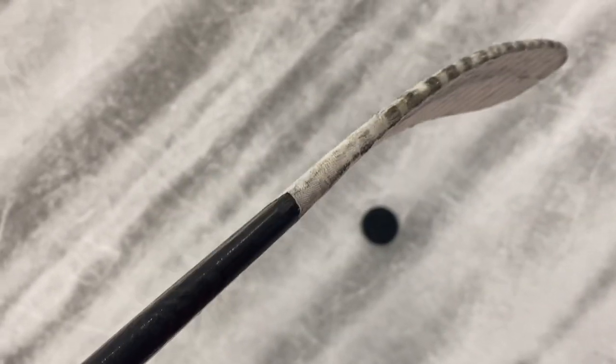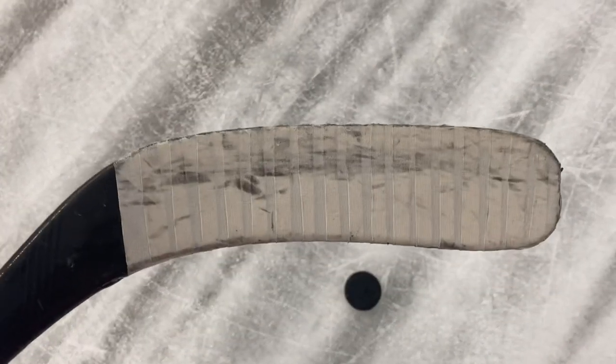It is definitely very, very light compared to other sticks. It may be an intermediate, but it does feel like a senior — the shaft doesn't feel too thin at all. Let's see how the thickness of the blade looks. It's got a round toe. It looks like probably a lie 5, but it says lie 6.